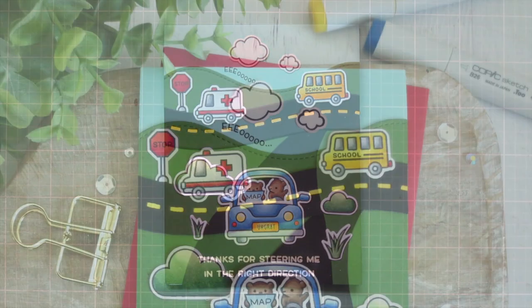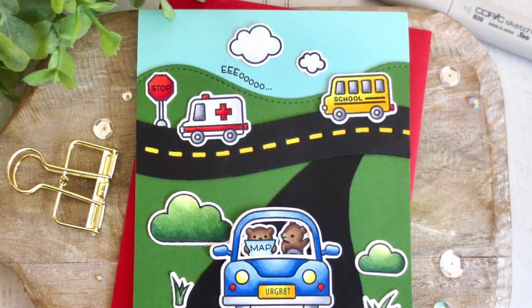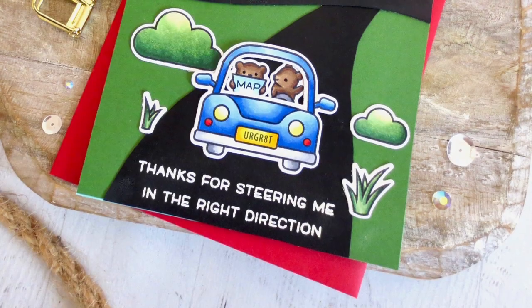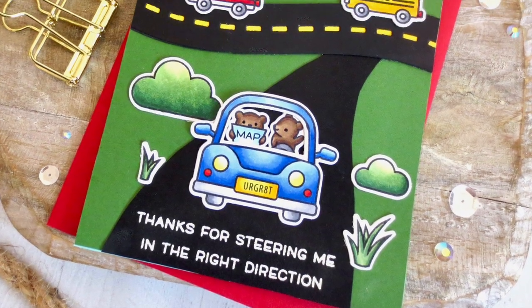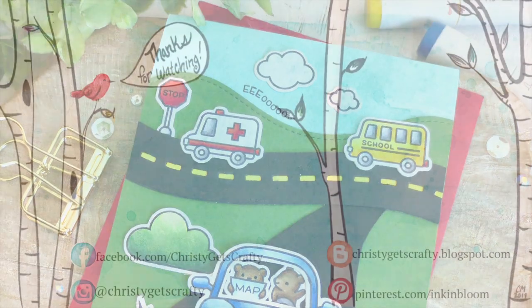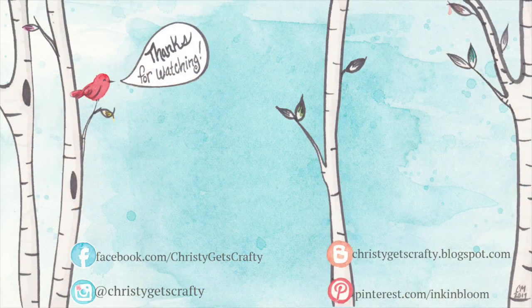I'll hold that up to the camera so you can see all of the detail and give you another peek at the inside. And that is going to complete my card for today. I hope you guys enjoyed this one and I hope I gave you some ideas and some encouragement to play along with these card challenges. We would love to have you over at Lawn Fanatics so come check us out. If you did enjoy it please hit that like button, subscribe, and ring the notification bell. I post new videos every Monday and Friday and occasionally on Wednesdays.